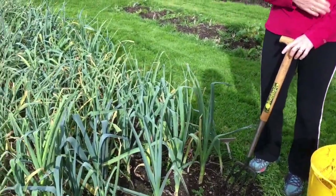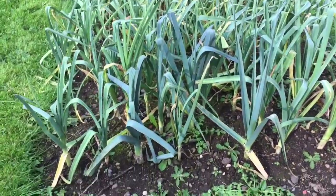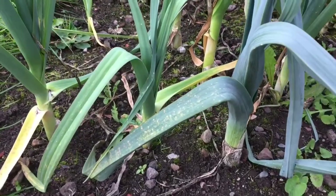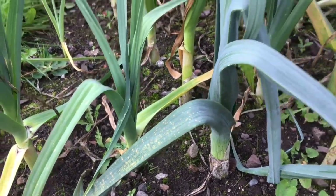And then I asked Peter, the expert, and he said it was rust — leek rust, that way round. So can you maybe tell us a little bit, Peter, about the leek rust and how it happened?